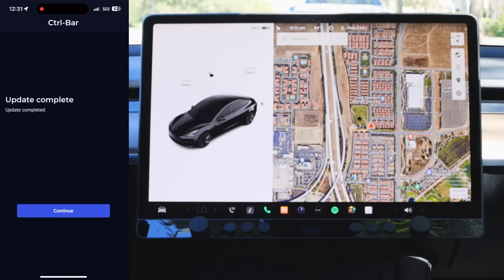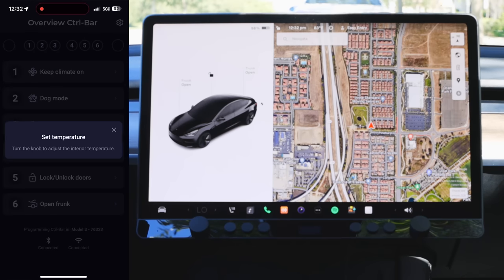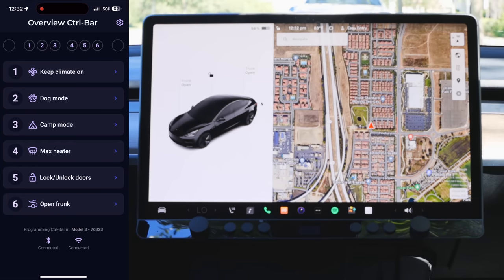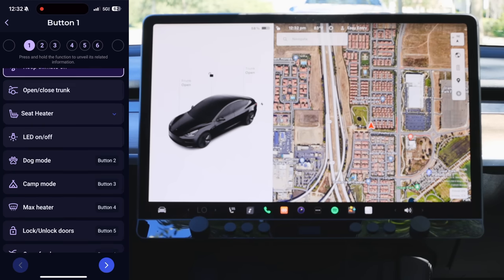So the update is completed. Now we've got an overview showing all six buttons, the dials on each side, and all of the functions we have. The dials are locked to setting the temperature — left and right dial both control temperature. The buttons in the middle are what we can program. For button number one I can do things like LED lights, seat heaters, open and close the trunk — I can even do dog mode. So there are a couple of different options to choose from.